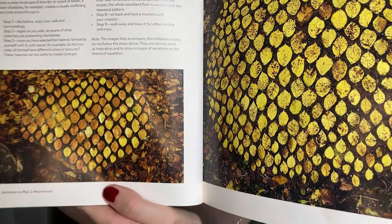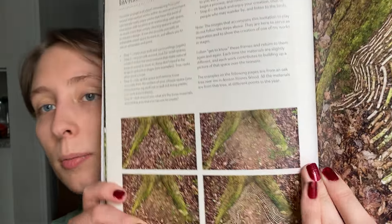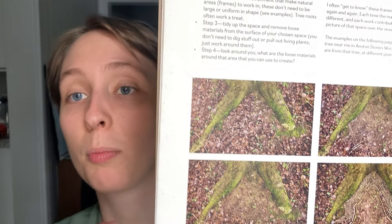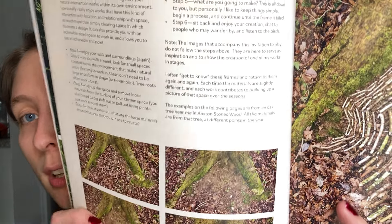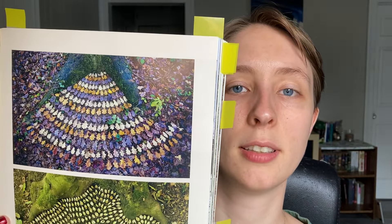He does a lot of his work in a local woods next to his house. His second invitation to play is repetitions — here are these fantastic leaves. His third format is natural frames, where he talks about using the natural environment to frame your work. He shows how he does it, with some very interesting pieces where he creates different artworks at the same location using the same framing. Here we see him using a tree as a frame for his work — the same tree but with different art each time.